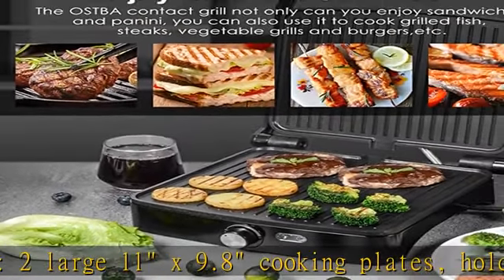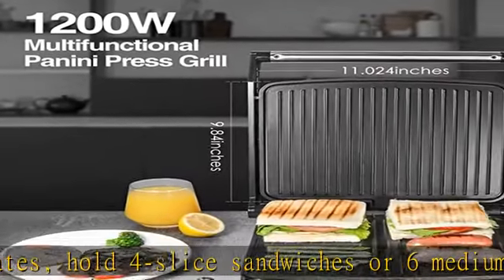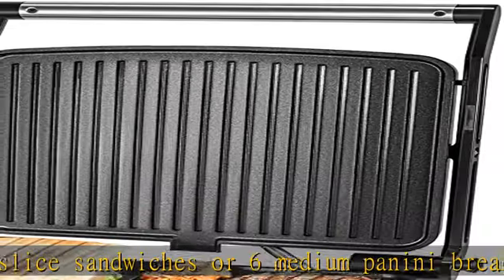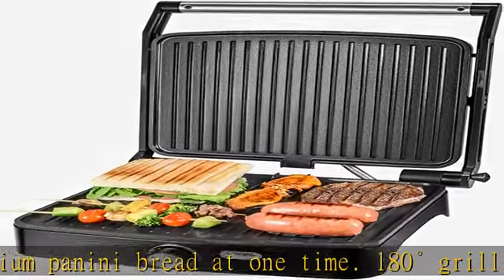180-degree grill and press housing for healthy, versatile cooking. The indoor grill can work as a panini press, sandwich maker, countertop steak grill, and roaster machine.